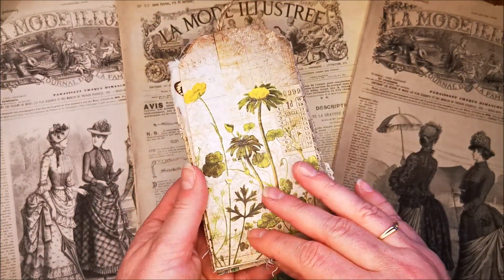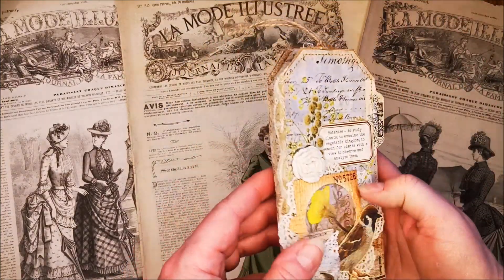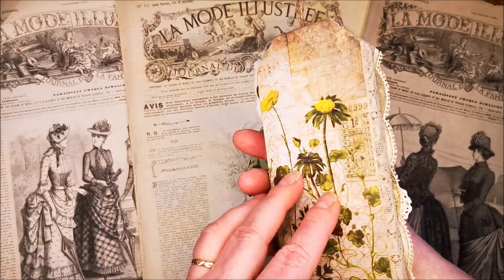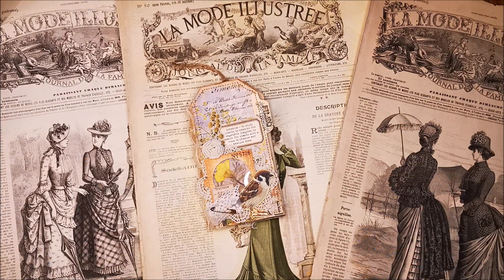And this is the back, and I left it like it is — it's nice. So yeah, this is my tiny tag book and I hope you like it. Until my next video. Thank you all, bye bye.